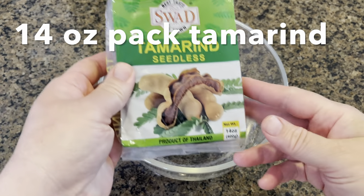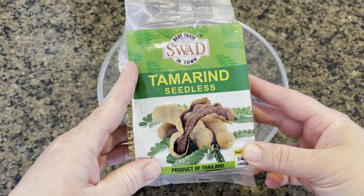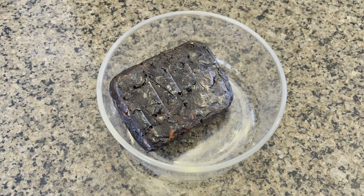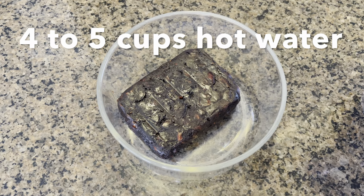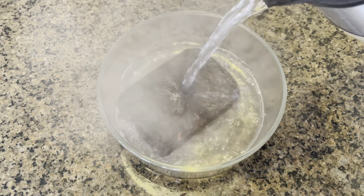We will start with the tamarind chutney, also called imli ki chutney. We will need one 14-ounce pack of tamarind. We will soak our tamarind in a bowl with about 4 to 5 cups of warm to hot water.